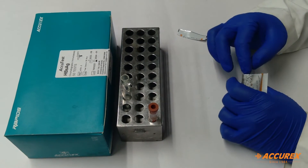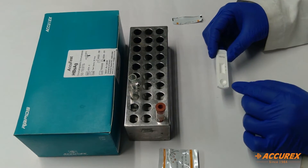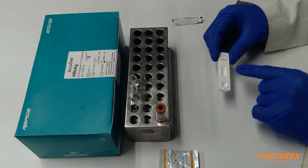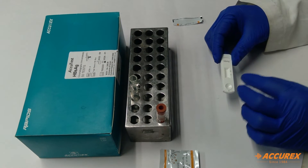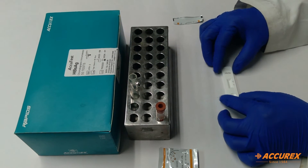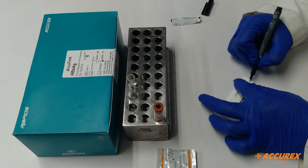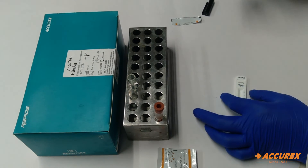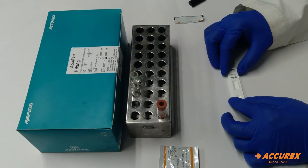Open the card. You can see the sample well where you need to put the serum or plasma sample. This other well is called the measuring chamber where the result band will appear after the testing. Before proceeding to the test, always make sure you write the patient name on the card and today's date. This information is important before doing any kind of testing.